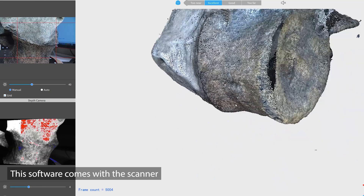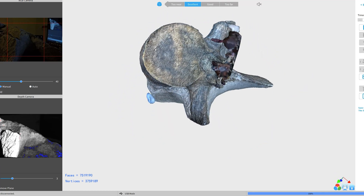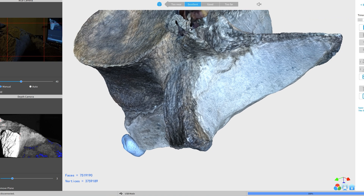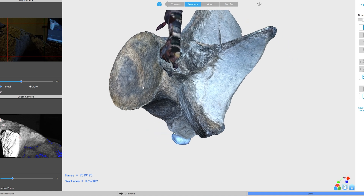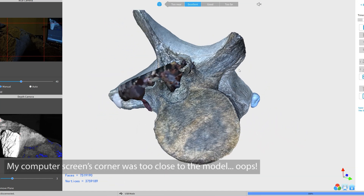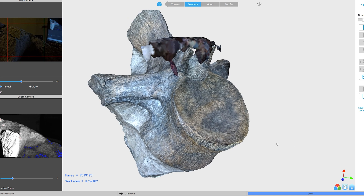For the first time using the software, it wasn't bad — I know they're still bringing out updates. Here you can see it's actually scanned a little bit of the blue tack I used to keep the fossil steady. You can see at the front of the fossil it's picked up something that wasn't there. I think I did something wrong there, but that's not a worry — I can just quickly remove it in Blender. It looks to be attached at a really small point, so I'm just going to delete that.